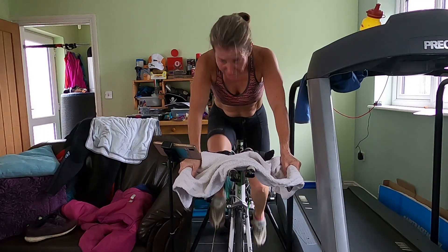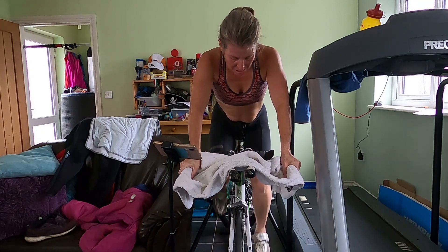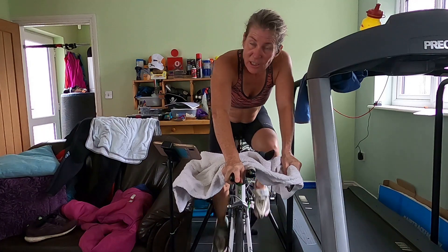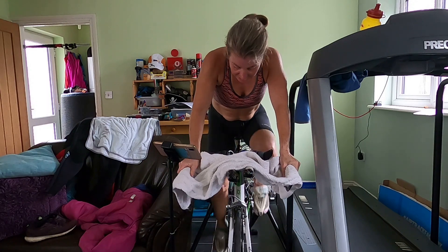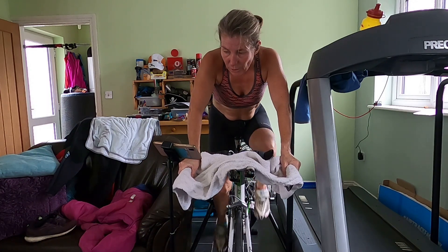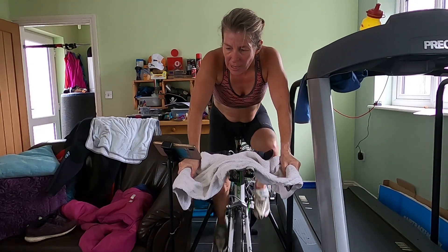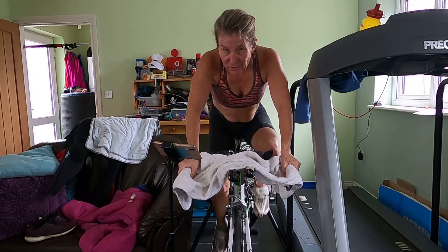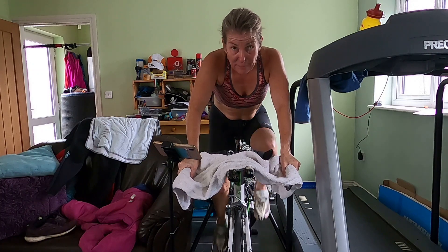Got a bit close to the back wheel there. Going up in three, two, one — up we go. Or maybe just increase the cadence to see what works. I've just literally increased the cadence rather than change gear. You've got ten minutes at this. Fantastic.